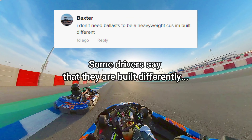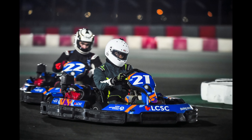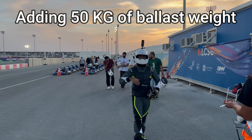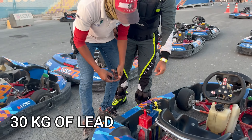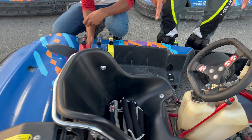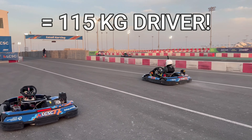Some drivers say that they're built differently, so how can you overcome a weight disadvantage in go-karting? I weigh 65 kilos, but I'm going to handicap myself for this experiment and add 50 kilos of ballast weight in the form of 30 kg of lead added to the kart, a 10 kilo weighted vest which I'll be wearing, two and a half kilos of ankle weights on each leg, and finally five kilos of weight which I'll be sitting on. This makes me the equivalent of a 115 kilo driver.